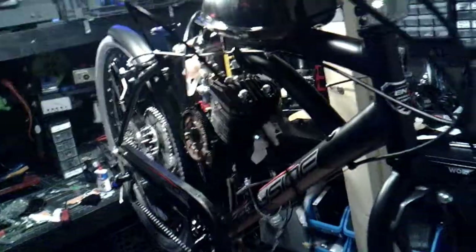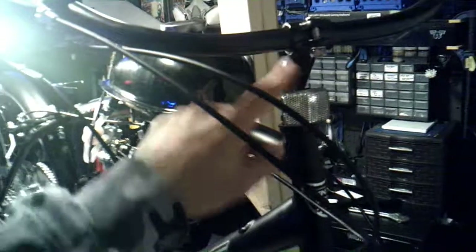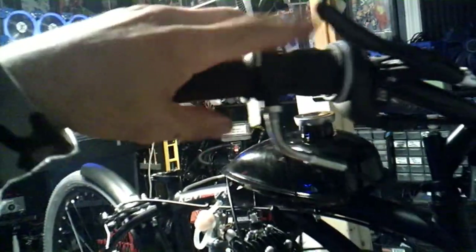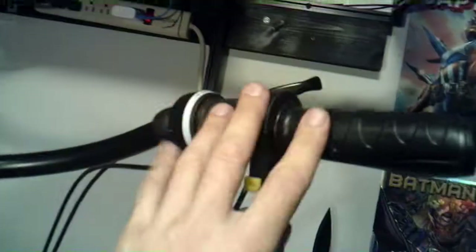A long time ago I was riding a bike and this part came loose and I busted my ass — so ever since then I JB weld the inside of these bikes so that part never comes out on me, especially doing 40 miles an hour. Loctite is also key. So as you can see, this was another tricky configuration.